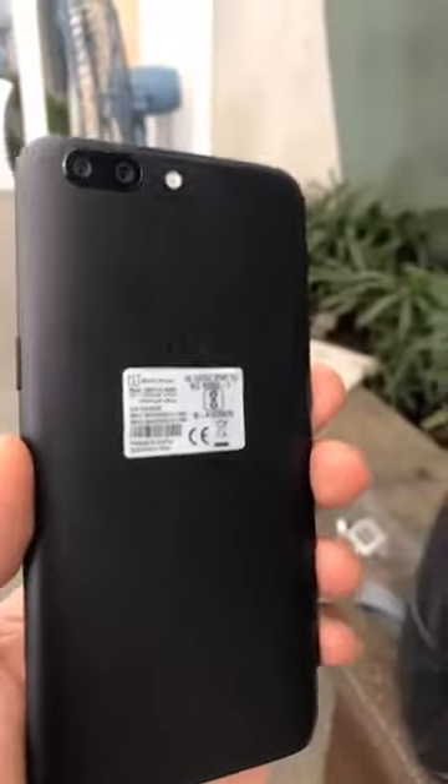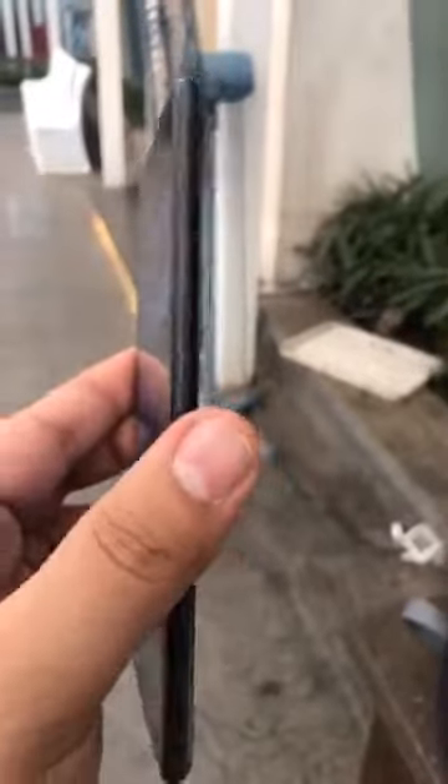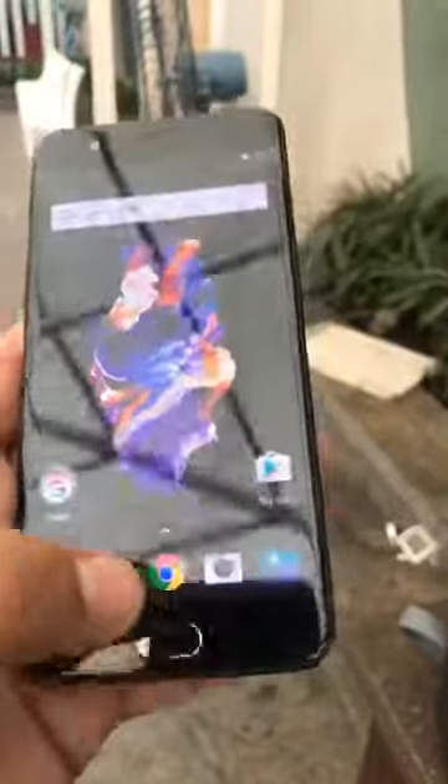Although it was launched on the 20th globally, we got to see it. Now that it's here and we got our hands on this phone, let's go over the spec sheet and other specifications.